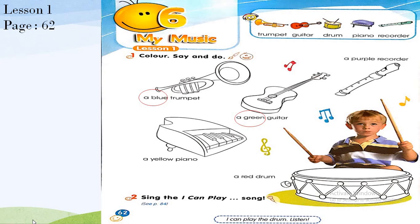We are going to color the recorder purple, and the piano yellow — color the piano yellow. Color the drum red. So we have a blue trumpet, a green guitar, a purple recorder, a yellow piano, and a red drum.